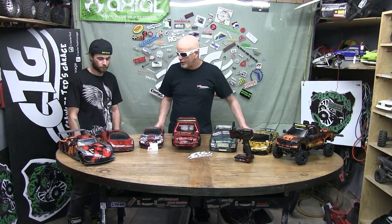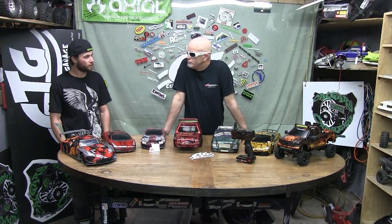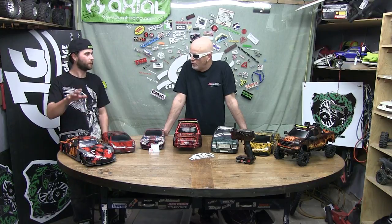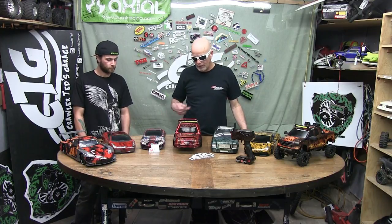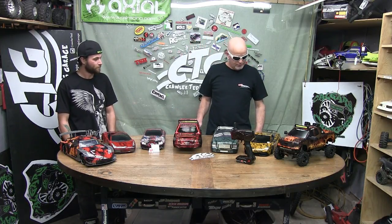So can you ballpark a guess on what something like this costs? Between 50 and probably 150 — some of the more intricate ones will be a little bit more. The paint, the clear coat, the dips, everything — you basically just got to pick what you want. And it saves you all the time and hassle of doing the prep work and the paint work. I'm never very fancy when it comes to painting and stuff — it always goes bad. I really like the theme on this one.